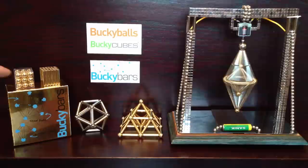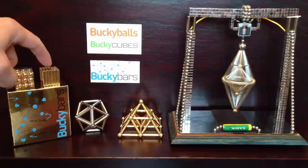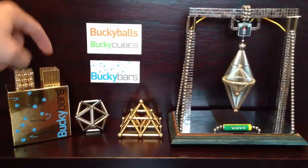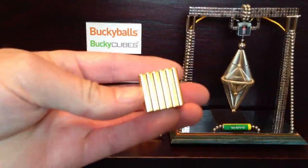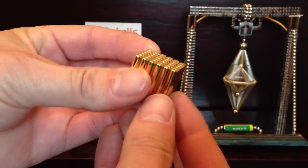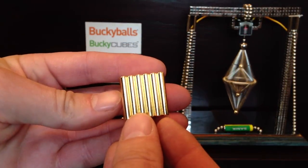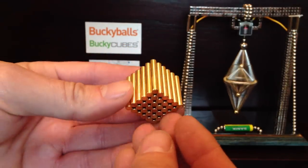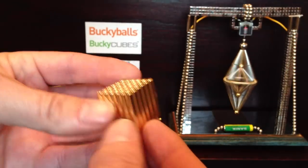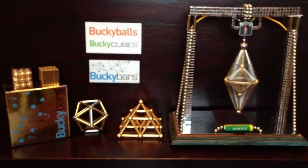The Bucky Bars executive set is what you get here. You get a six by six amount of bars, and they're a beautiful gold colour. They've been very nicely done and they really do look gold. I'm not sure if it's actually real gold or not, but it certainly looks it, and it just really gives it a more expensive look, which I like.